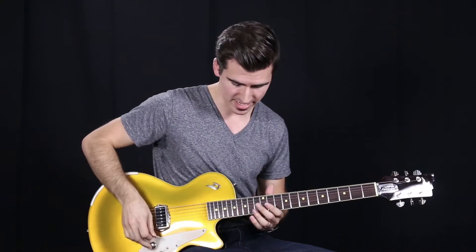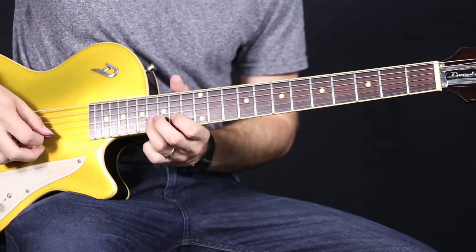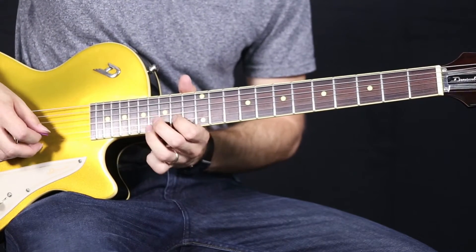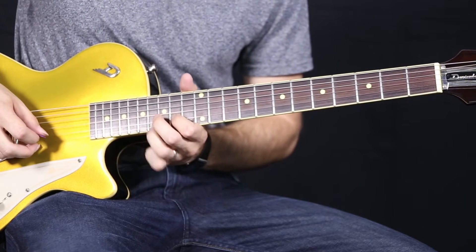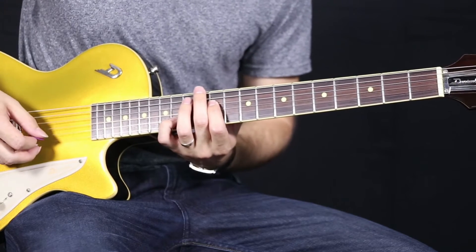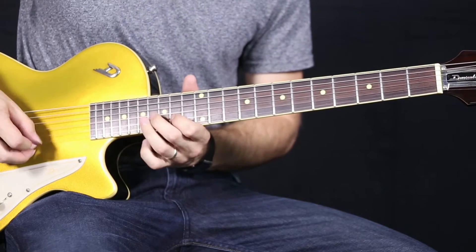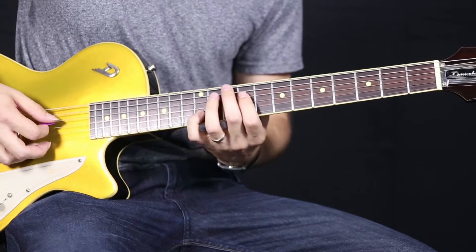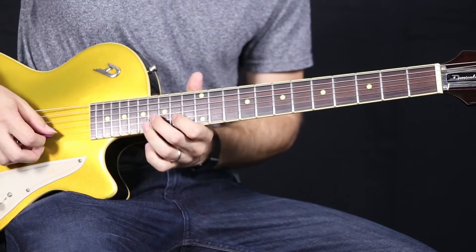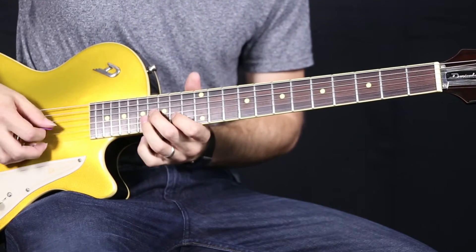So that's the first part. Now when you've mastered that, it goes into a little lead line almost with a sweeping pattern with your pick. It'll sound like this. Even slower. So together, you're going to play the whole thing twice. It'll sound like this. And again, that's the intro and all of the other interludes following that.